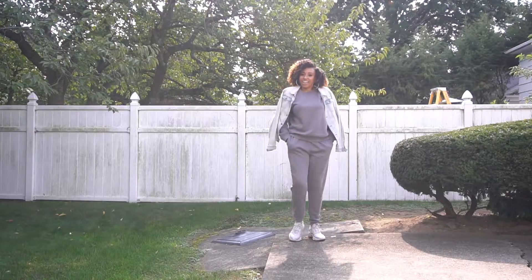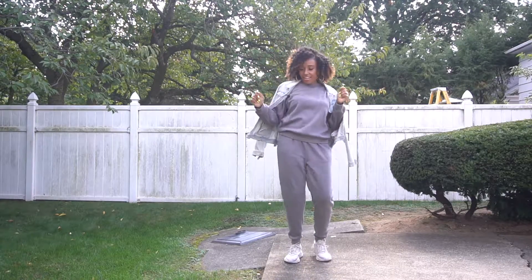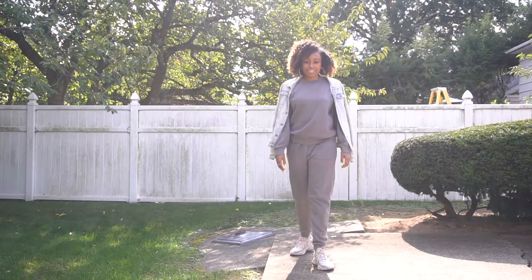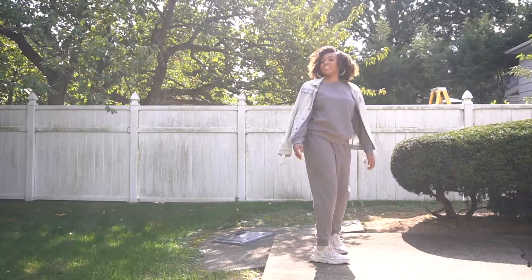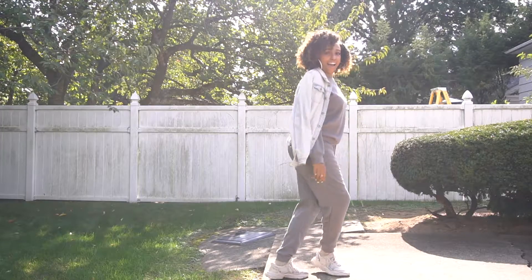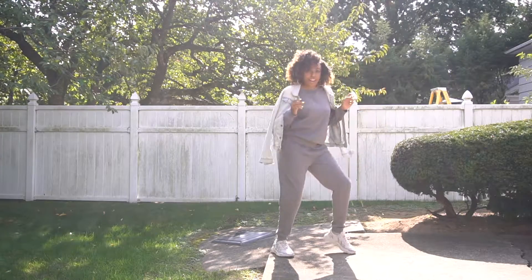For my fourth and final look, you guys know I had to do a jogger set — it just had to be done. You guys know me and sweatpants have a very close and intimate relationship. I actually got this set from Mandy's — don't sleep on Mandy's, y'all. I find a lot of nice cool pieces in there, super affordable. I'm hitting the electric slide because I'm just doing it for the culture. And as you can see I've paired this with just a regular jean jacket to kind of texture it up.